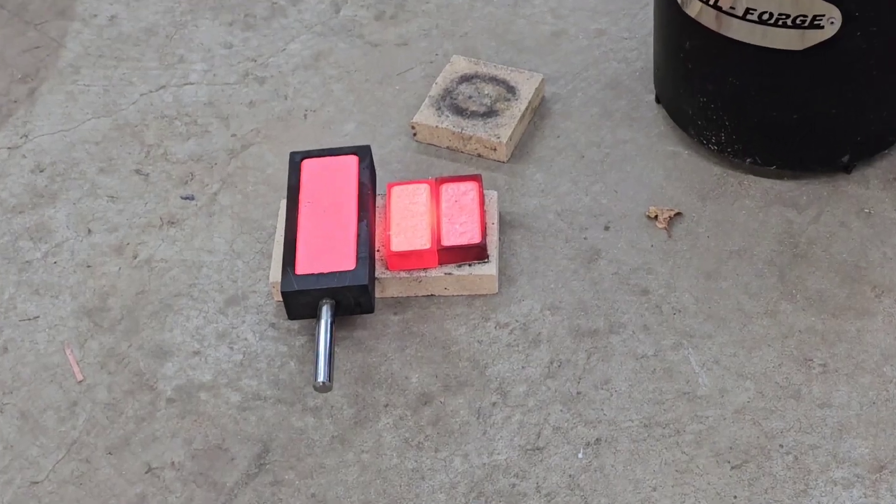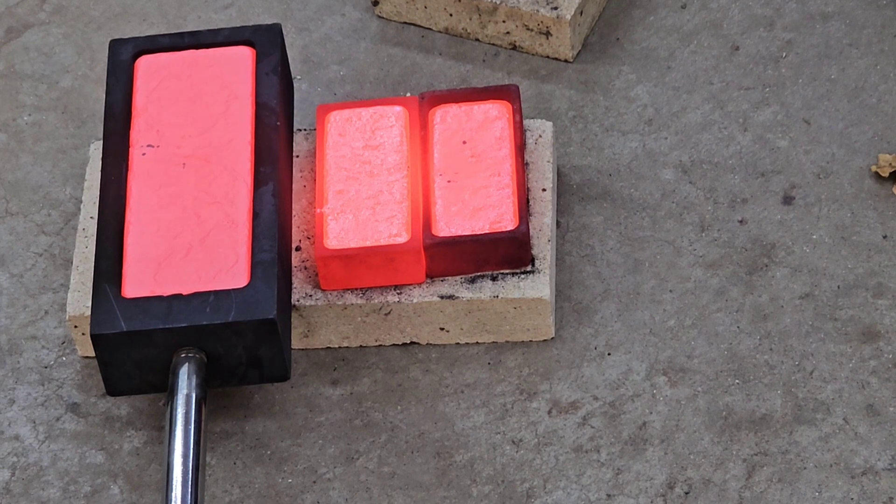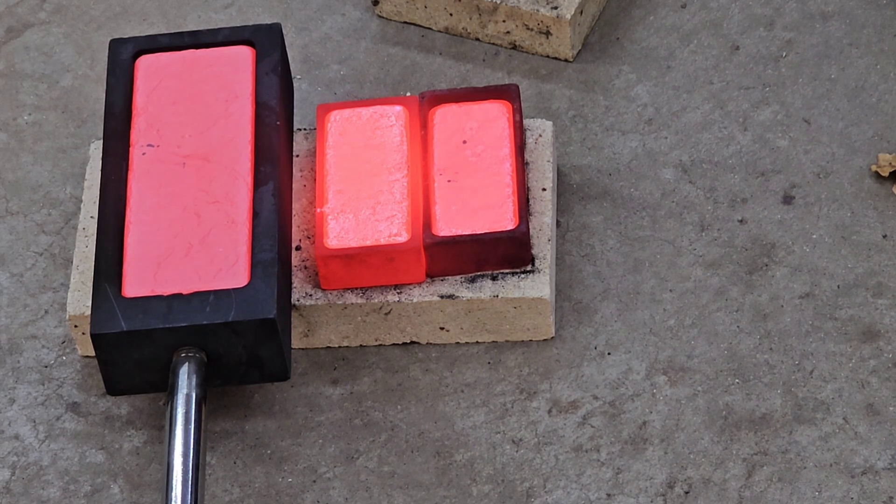Alright guys, these are going to appear to be pretty hot. I'm going to let them cool off and then come back and dump them out, clean them up with a wire brush, and we'll weigh them up and see what they look like.